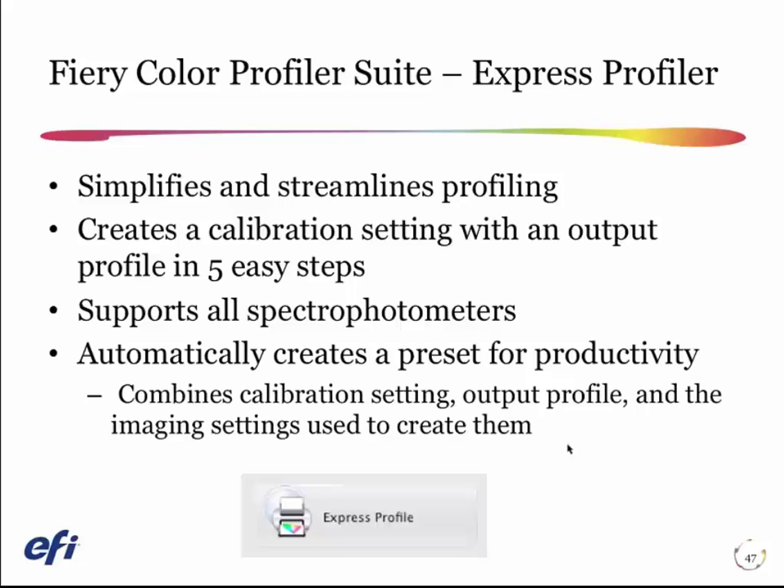And finally, you can use this preset to establish some other things. We create a virtual printer for you automatically. You could also create a hot folder workflow and use the preset for that.